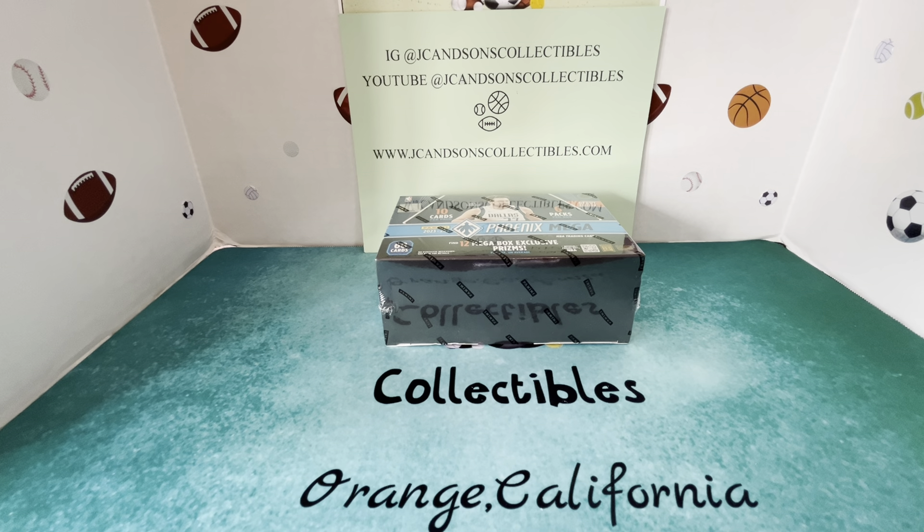What's going on everybody, welcome to another product preview here at JC and Sons Collectibles, whether you're watching on Instagram or YouTube at JC and Sons Collectibles. We greatly appreciate you watching our videos. If you have not had an opportunity to do so, please check out our website, jcandsonscollectibles.com.